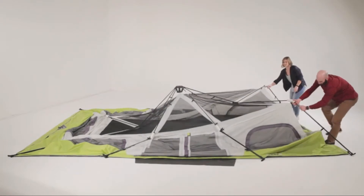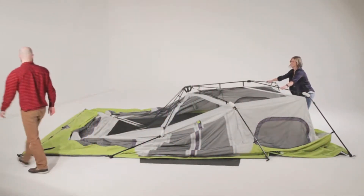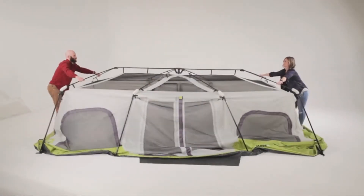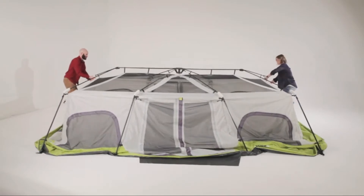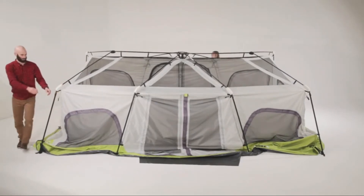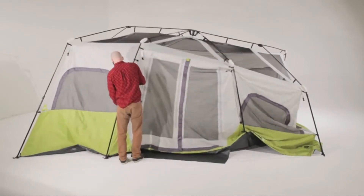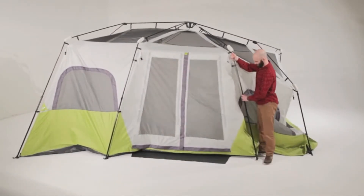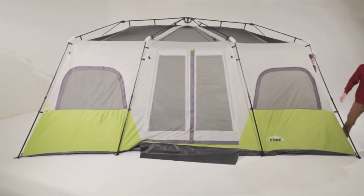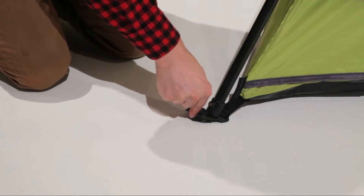Starting at one end, lift upward on the V-shaped bridge poles until the elbow joints flex into a standing position. While one person stabilizes that end, work your way around the tent lifting all of the leg poles until the three hubs are elevated. Extend the telescoping poles until you hear the locking button engage. Repeat until all eight leg poles are fully standing.